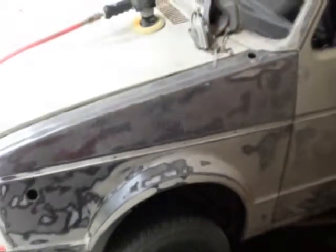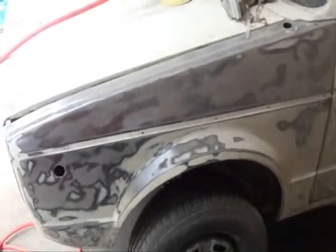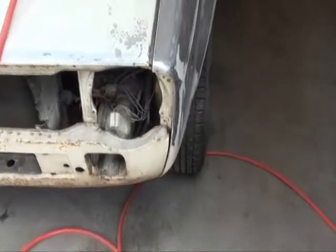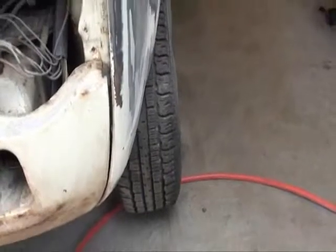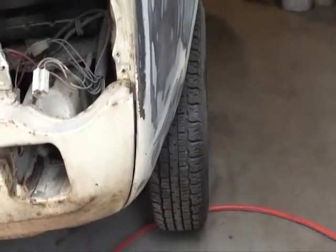This front fender here was a replacement. The only bondo I've found in this car at this point is right down below the headlight there — there's a little bit right in here. It's nice and pretty on the outside and I can feel a couple waves on the inside. I noticed when I was sanding this fender that it had just a thin coat of primer and then the paint. Let's see if we can get a shot of that.